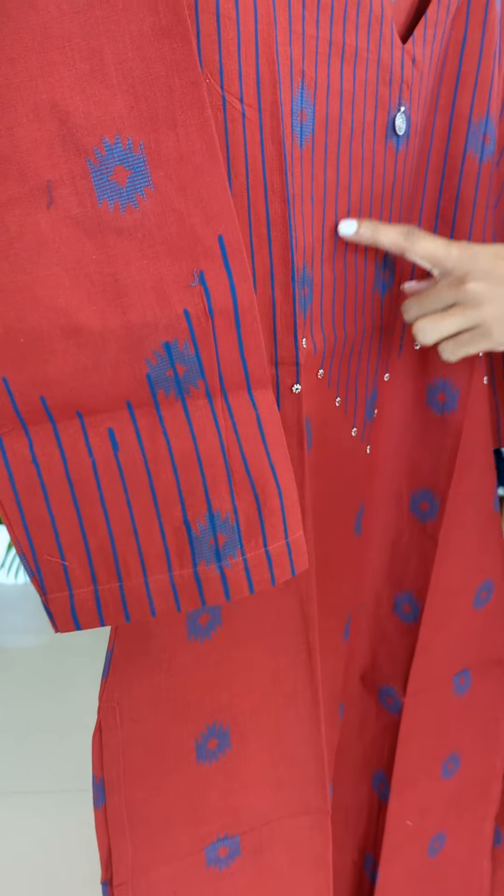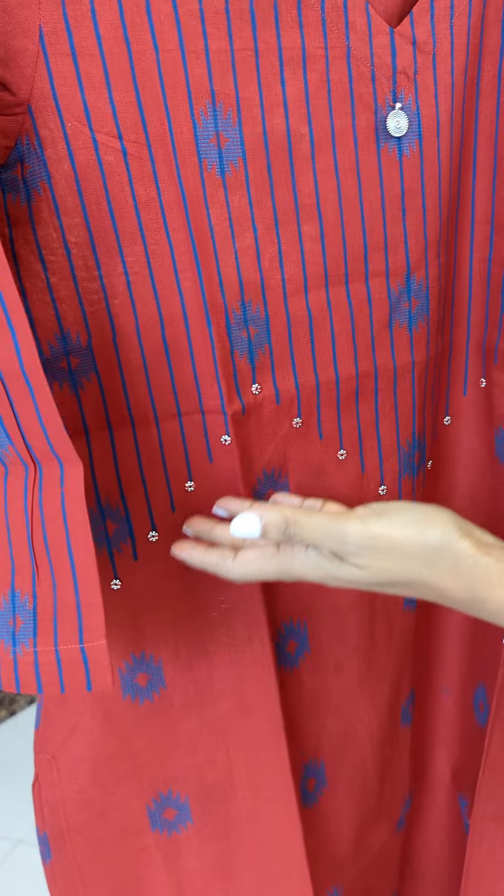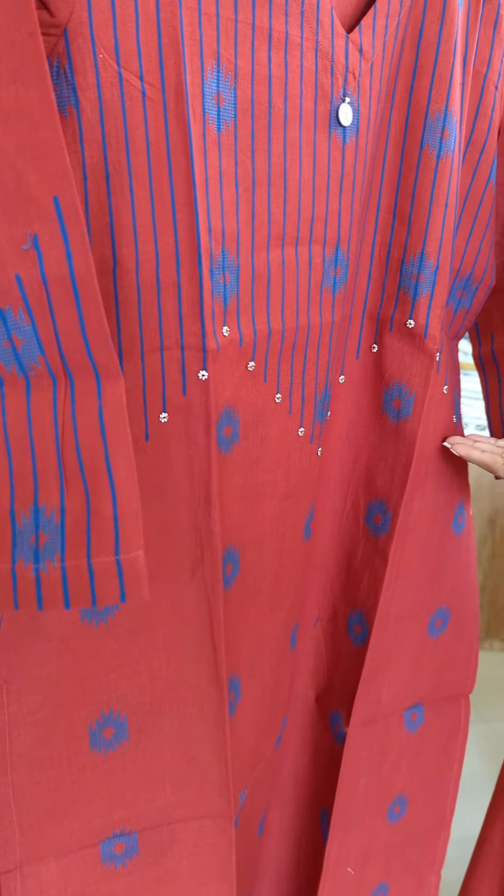We have the stripes in the block print in the royal blue color. This is the yoke portion. We have the zigzag pattern on the end.